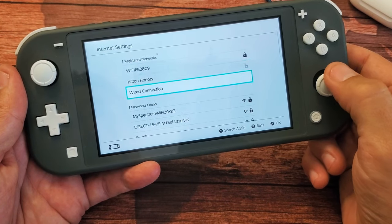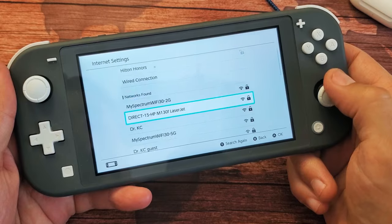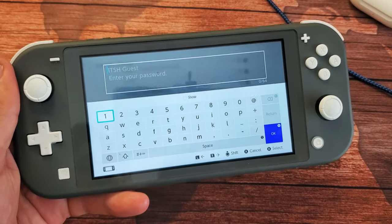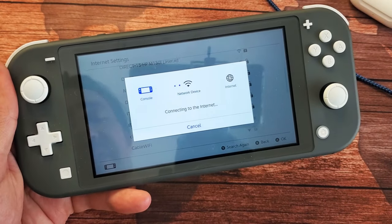So now let's go ahead and connect to a network here. We're going to look for the network that I want to go onto, which is right here — ITSH guest. I'm going to go ahead and select this, go ahead and put in the password, and select OK. Hopefully that's the correct password.